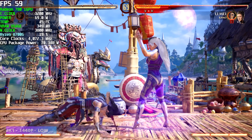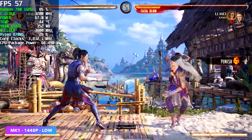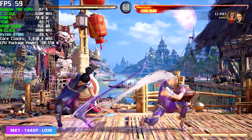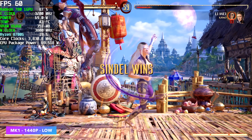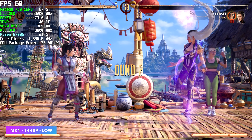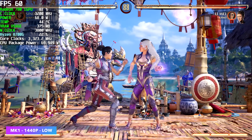I also wanted to test at least one fighting game, so here's Mortal Kombat 1 at 1440p, low settings, FSR set to balance. Going to performance would definitely help out. There are a couple dips here and there, but if I didn't have that frame counter on, I really wouldn't even notice it. I could definitely play through this and have a really good time at 1440p on these integrated graphics.